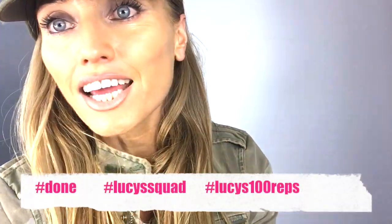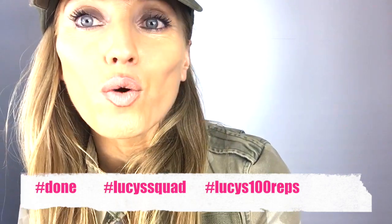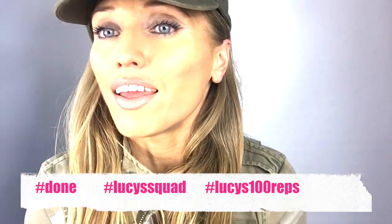Make sure you have plenty of water. Don't forget to do my stretches — the link is just up here in one of the corners. Do the cool-down stretches, and as always, hashtag 'Done' with Lucy's Squad or Lucy's Hundred Reps. If you liked the video, give me a thumbs up and I'll see you tomorrow for training.